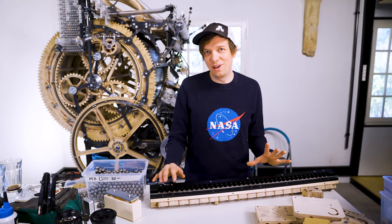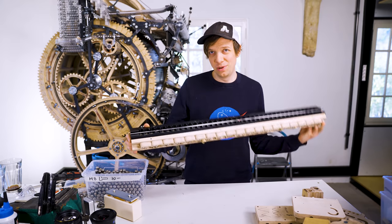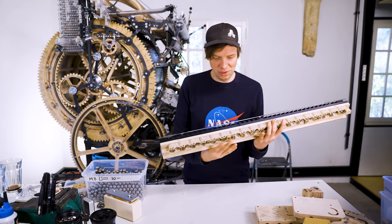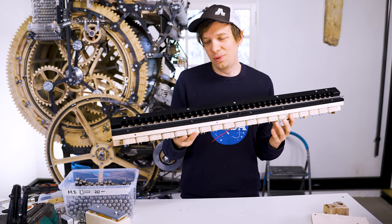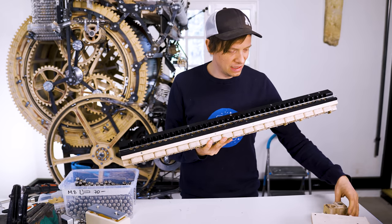Good morning and welcome to what I hope will be a very big day in the Wintergatan workshop. I'm going to assemble the new marble divider finally on top of the Marble Machine X. If I get this to work, we have fixed a lot of amazing issues.